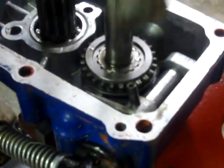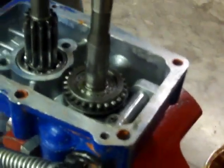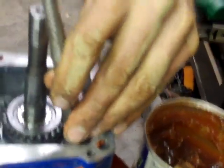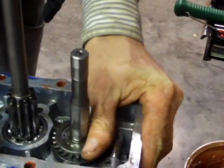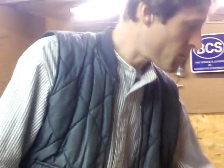Feel around and figure out where that roll pin is going to line up. There it goes. Use a larger diameter punch to make sure it's fully seated. And now the PTO shift assembly — engaged, disengaged — and we're back together. We're ready to put this back on the transmission.